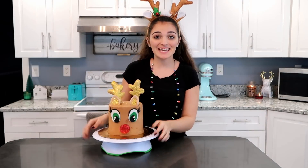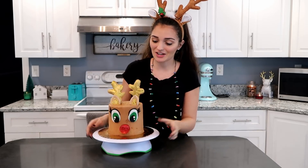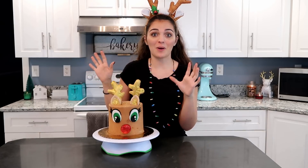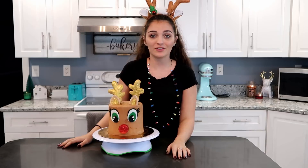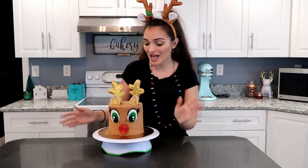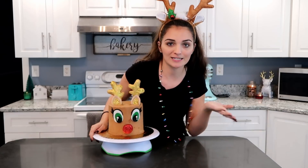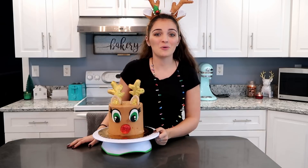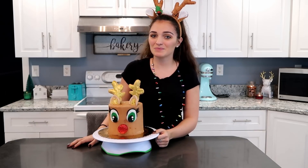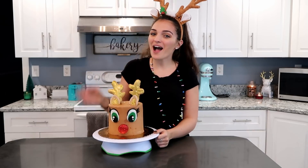Alright guys, that is it for this cake. It was pretty simple and actually so much fun to put together. I think sparkles make cakes so much better, so I really recommend going on Amazon and getting colors for whatever cakes you guys have coming up. I am very happy with this — I'm thinking it's a girl because of the eyelashes. Thank you guys so much for watching, I hope you enjoyed this video. Make sure to like and subscribe and I will see you all in the next one. Have a good rest of your day, everyone. Bye!